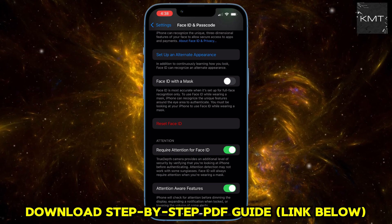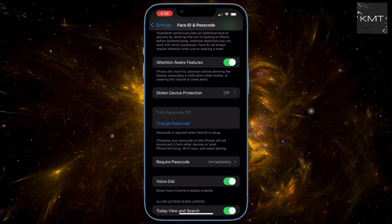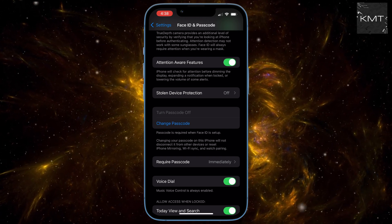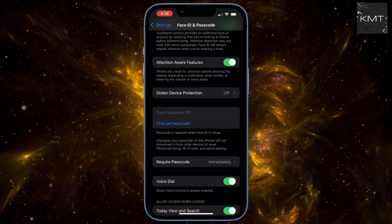As soon as you do this, you'll see that Turn Passcode Off is now selectable. Tap it and your phone will ask you to confirm. It will also give you a heads up that certain features like your Apple Pay cards will be removed from your device for security purposes. This is because Apple requires a passcode to protect sensitive information linked to your wallet.